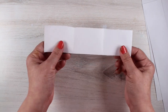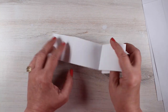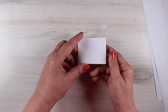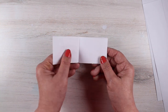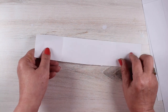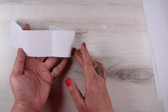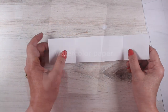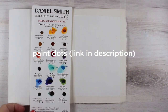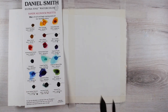Here we have the very tiny zigzag journal made out of a long strip of paper. You can do this out of any sheet of paper — make it tiny like this or make a big one. You can fold it any which way and decide which side should be the cover. This is the paper the students are going to be working with, and I'm giving them each a dot card — thank you to Daniel Smith for that.